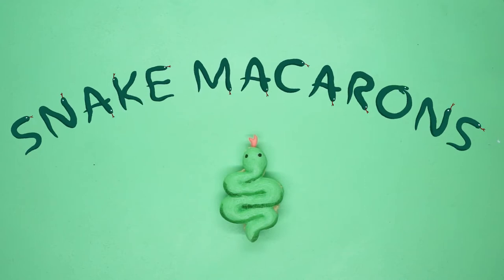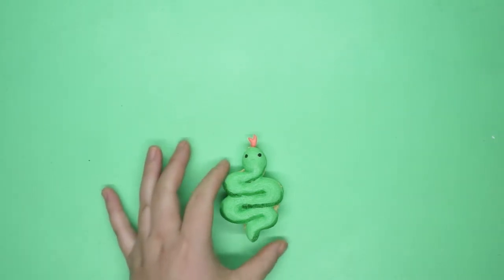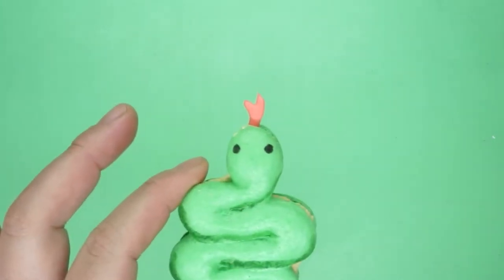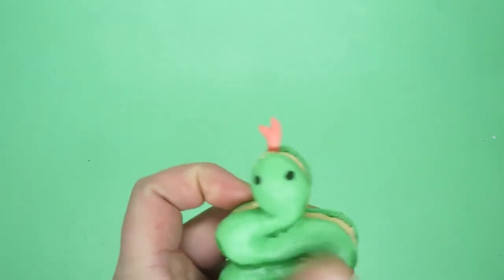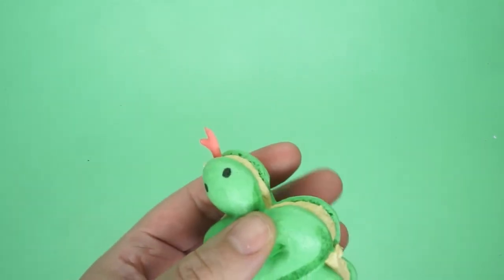Today we are making snake macarons - that's how I'm gonna say it for the rest of the video. We are making a plain snake-shaped cookie with a pistachio buttercream and a super cute royal icing tongue.